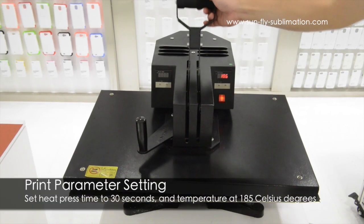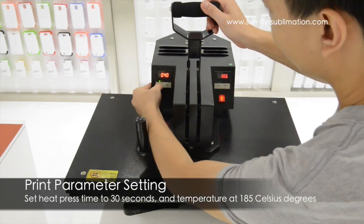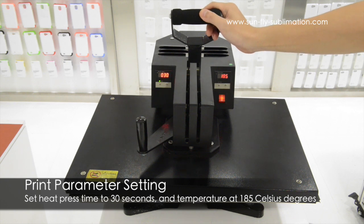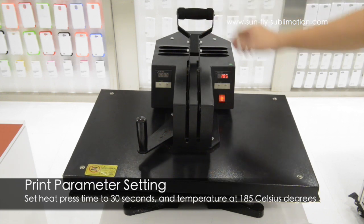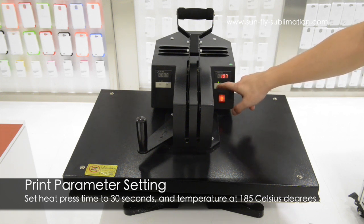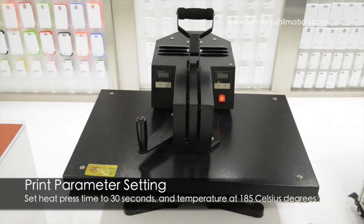Now we are going to show you how to set the time. We pull the handle and go down to 30 seconds. Then we wait for the light to stop blinking, which takes about 10 seconds, and now it has been confirmed - the timer has been reset. The temperature gauge should be at 185 degrees, and it should be confirmed now.